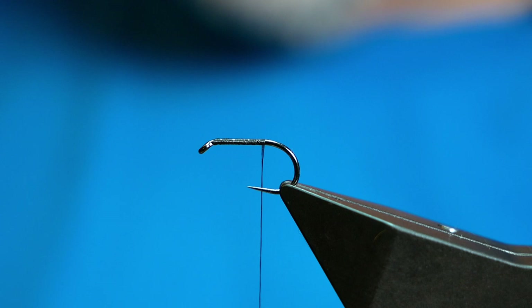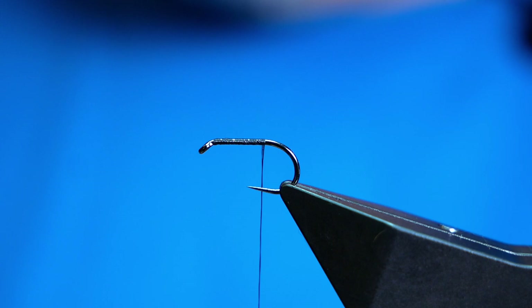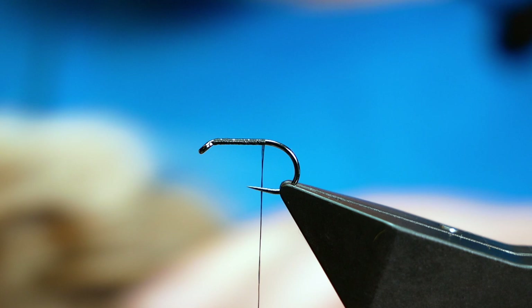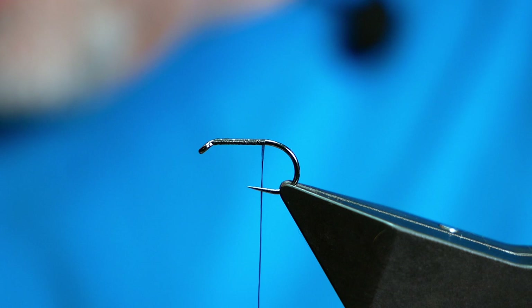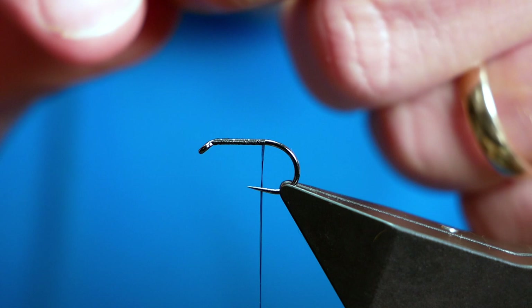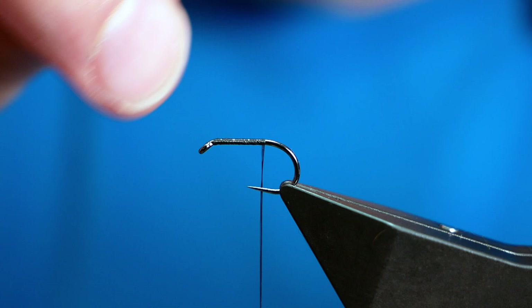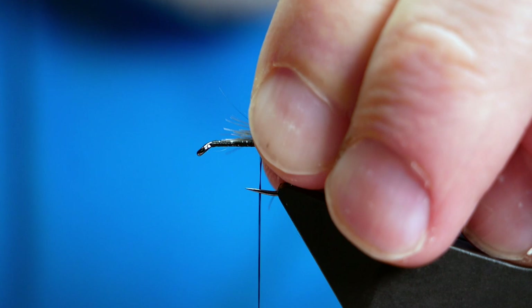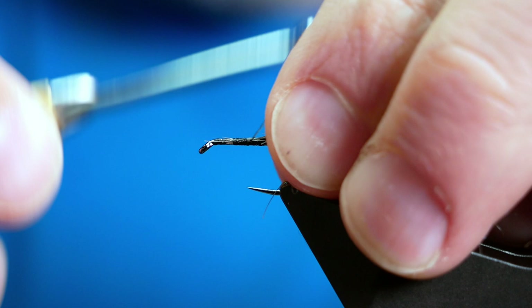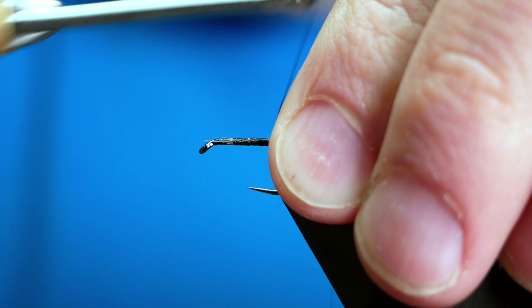I'm going to be using a hare's mask for most of the materials on this fly. The first thing I want to do is find a little bit of tailing — some of the longer fibres from the bottom of the cape. I go in with the points of my scissors and snip off the tiniest bit from as near to the bottom as I can get. I then grab the very tips of the fibres and pull some of that out, leaving just a very small clump of hairs, which I catch in with a couple of turns.